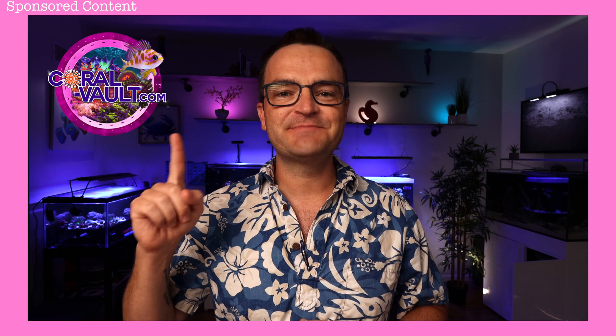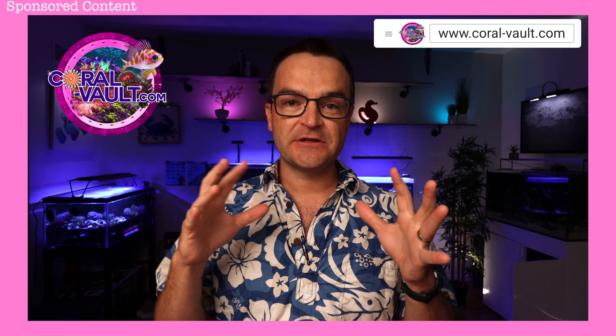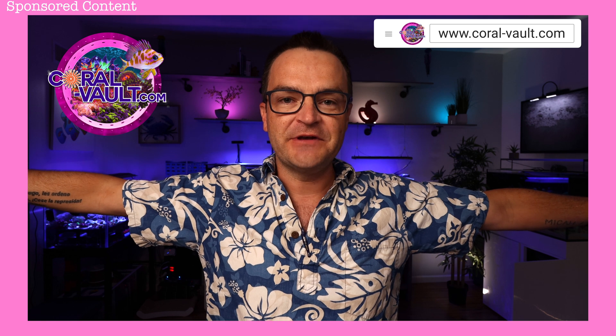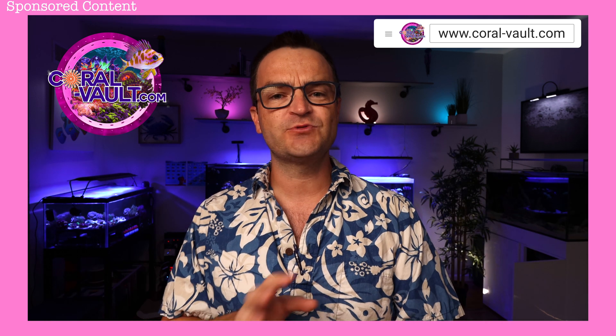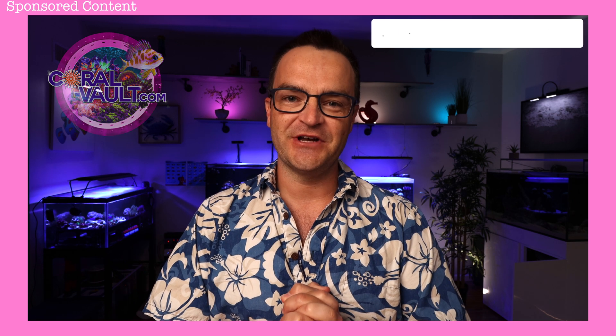How can we make one of these Friday videos without thanking our amazing sponsor, Coral Vault? Check them out at coral-vault.com, located in Texas, which is a perfect location for shipping around the United States. They have premium imports and aquaculture products — what you see is what you get — and they have all sorts of auctions going on all the time. Great product, great company. Check them out at coral-vault.com.